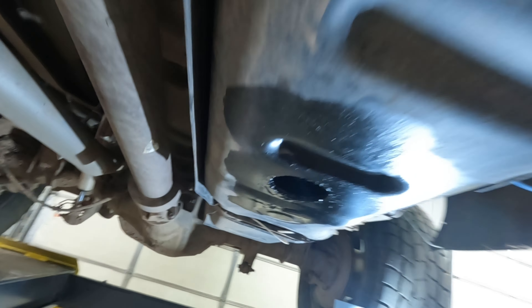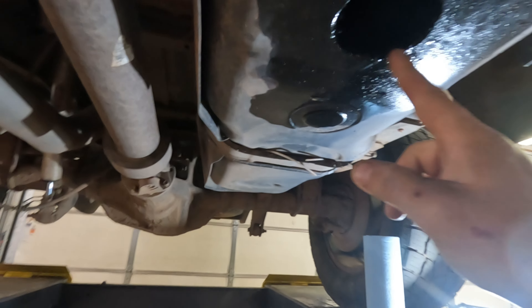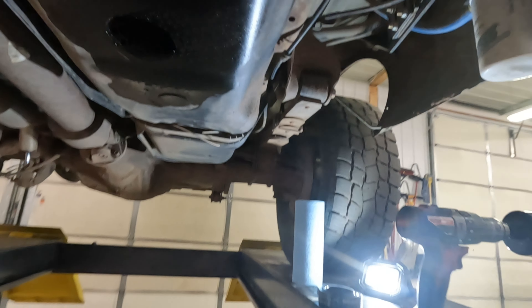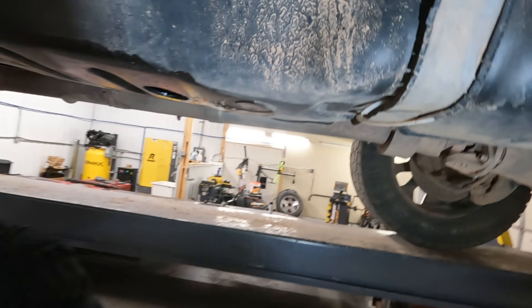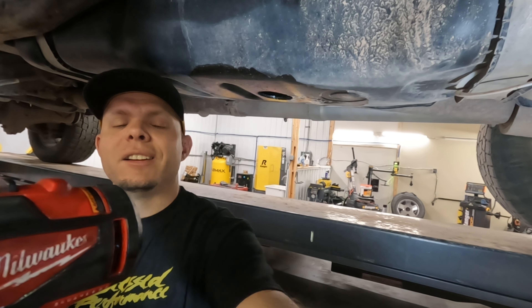Obviously, this truck has already had a FAST install. We will end up plugging some lines up here, rerouting some stuff around, making sure that we don't have anything leaking. Once you start drilling, you'll get the center hole lined up and it's going to start leaking from you — leaking from the hole.